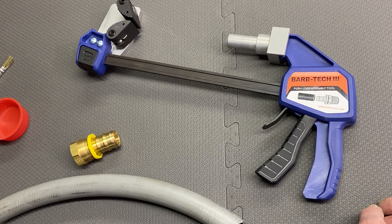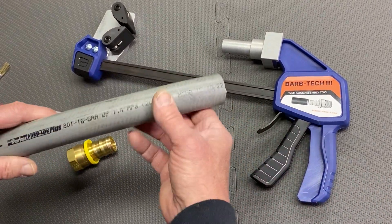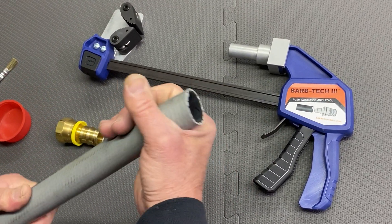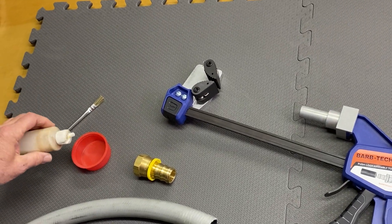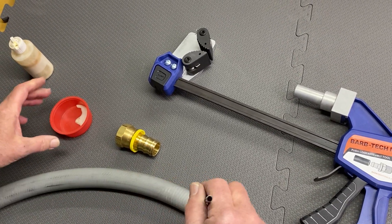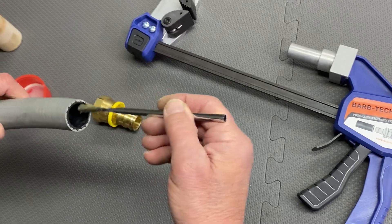Carl with Barb Tech Tools doing a quick little demo of a Barb Tech 3 with a one-inch Parker push-lock hose and fitting, just to show how easily this works. We do recommend a little bit of P80, which is a water-soluble oil lubricant for the hose — just a little film in there.